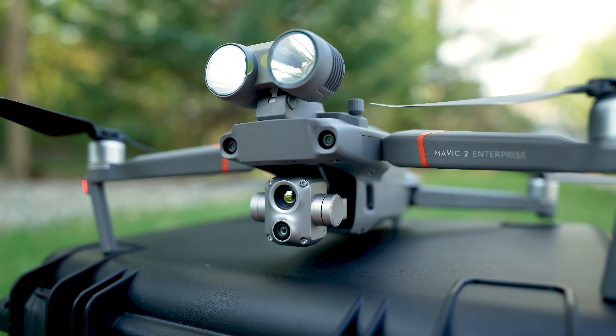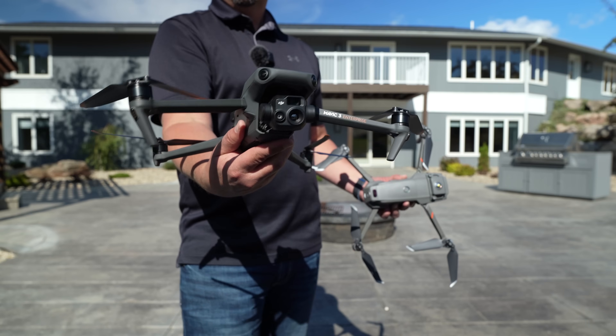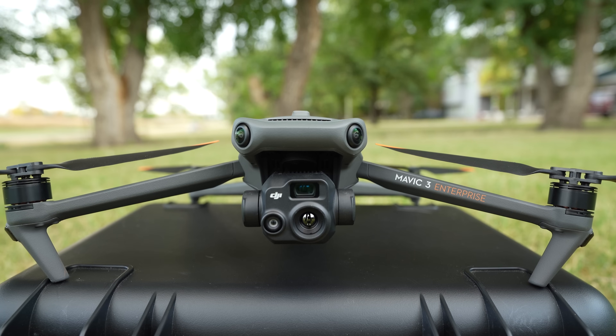In April 2021, the Mavic 2 Enterprise Advanced was released, and it is still a very capable solution for small commercial operators or public safety organizations. So what makes the M3T so much better? First, the most important upgrade is flight time — 14 minutes more advertised flight time, that's 50% more, and having extended flight time is critical especially in a search and rescue scenario. Next, and probably most obvious, is a triple camera system instead of just two: the wide angle, the tele lens, and the thermal camera provide opportunities to do much more.